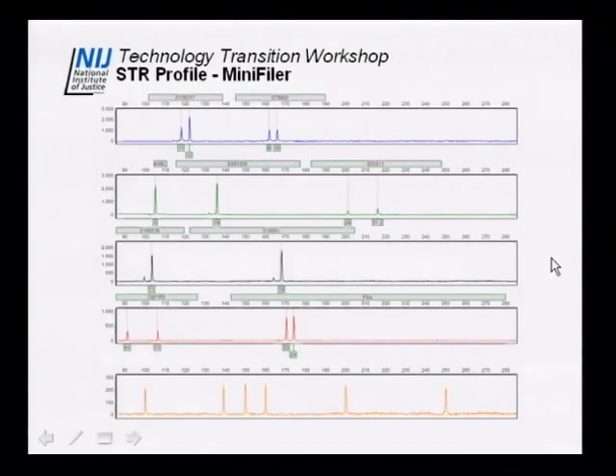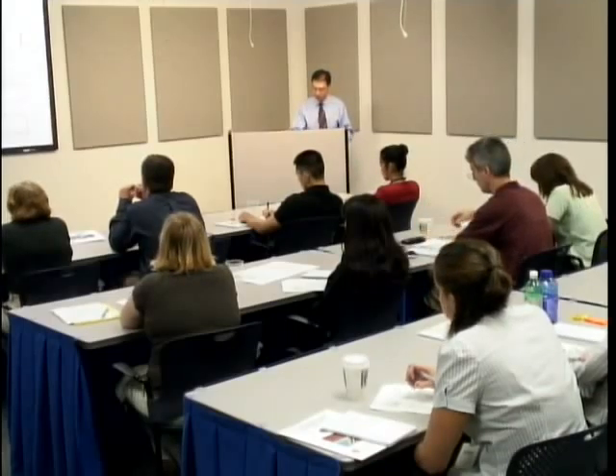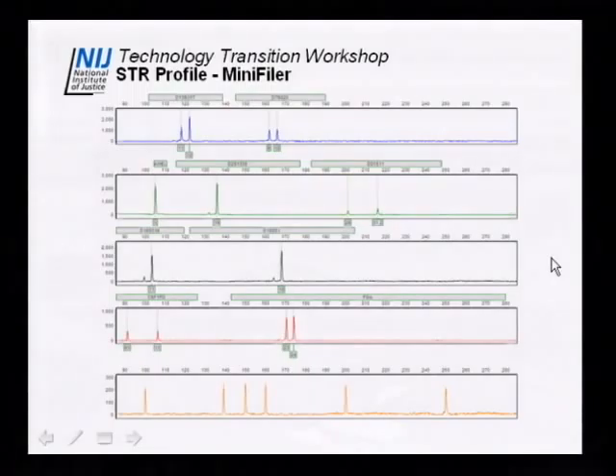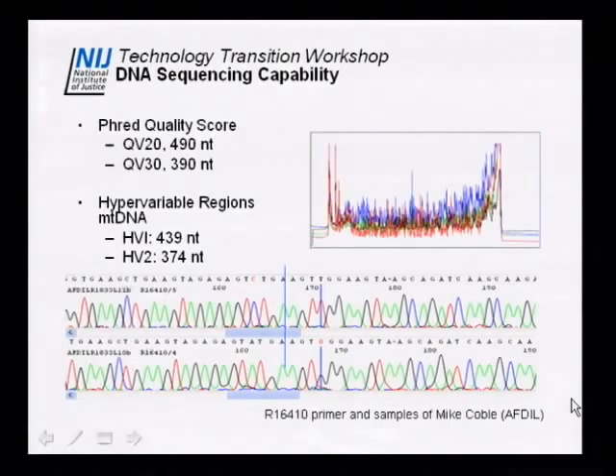We also ran an STR profile for the MiniFiler kit, just to confirm the instrument would respond. It's a five-color dye set quite similar to the Identifiler kit, and we get a good profile for about one nanogram. Additionally, the instrument can do DNA sequencing, since it's an electrophoretic laser-induced fluorescence system. Given those properties, it has the capability not only for STR sizing but also for DNA sequencing.